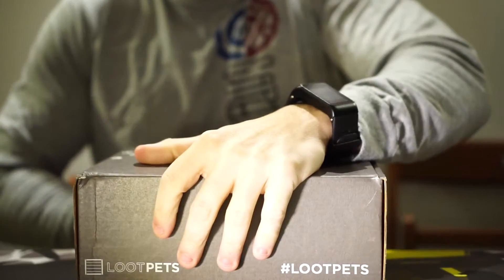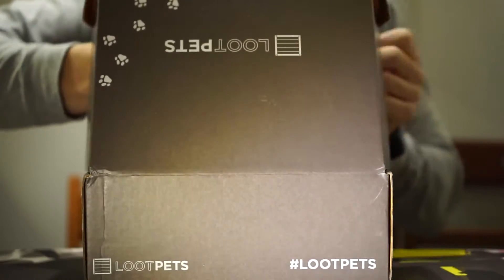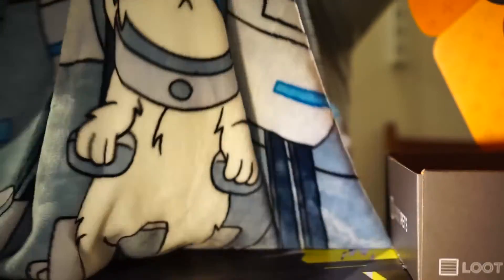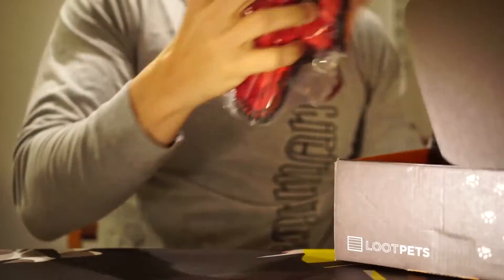Opening this up — first things first, looks like we've got a pet blanket. This is a cartoon one — it's Rick and Morty, and it's huge by the way. This is a really well-made blanket; the material is really soft. It looks like it's got a pretty solid base too, maybe for accidents, and it looks like it'd be really easily washed. Very nice.